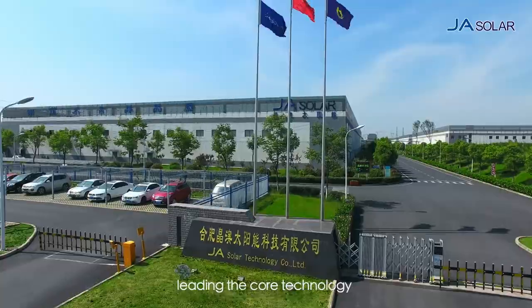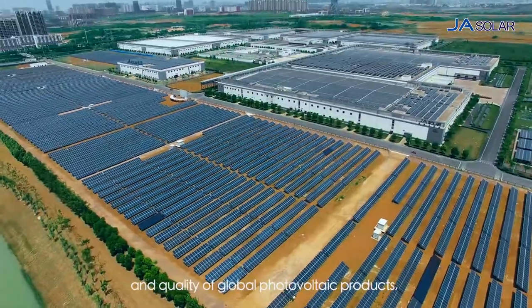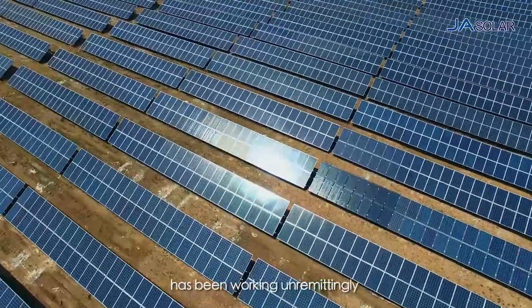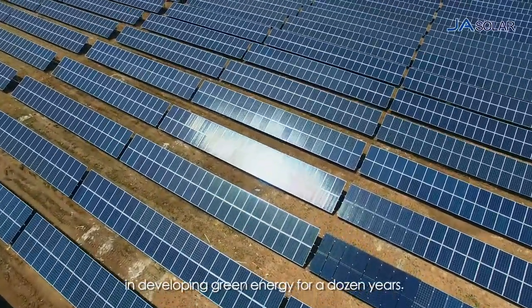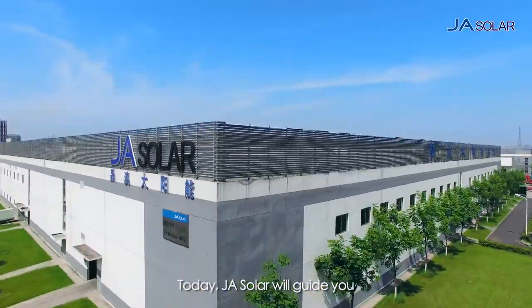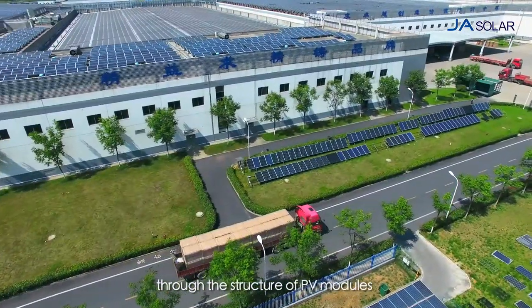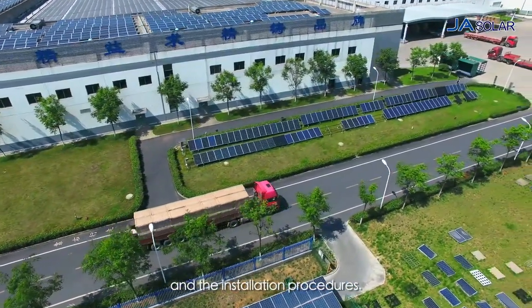JA Solar, leading the core technology and quality of global photovoltaic products, has been working unremittingly in developing green energy for a dozen years. Today, JA Solar will guide you through the structure of PV modules and the installation procedures.